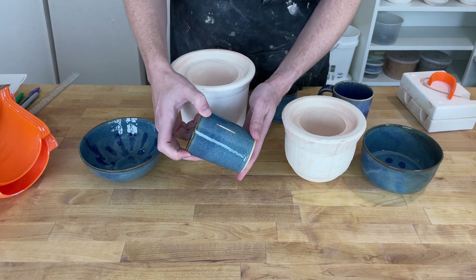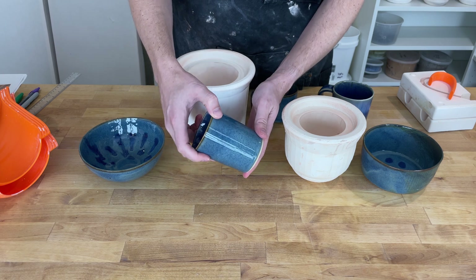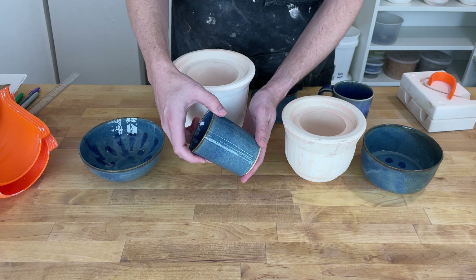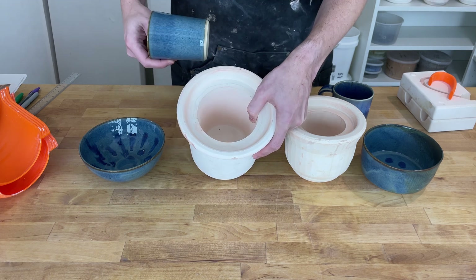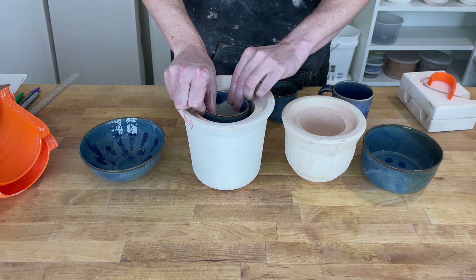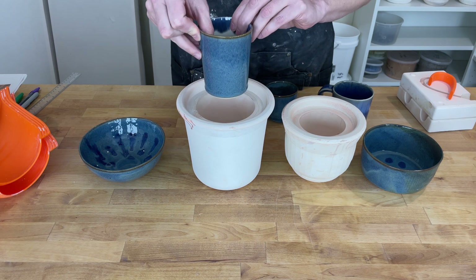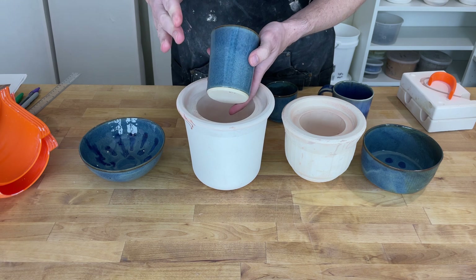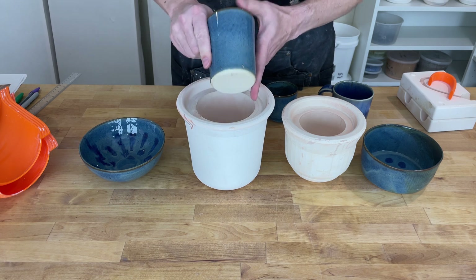One is undercuts and related is draft angles. The fundamental concept is when our slip goes in, it's liquid so we can basically pour it into anything. However, it solidifies and then we need to pull it out of the plaster in one piece. So imagine we pour slip in and we have our pot that forms. What we want to do is eventually pull the pot straight up so we can get it out, let it dry, biscuit, fire it, glaze it, all that good stuff.